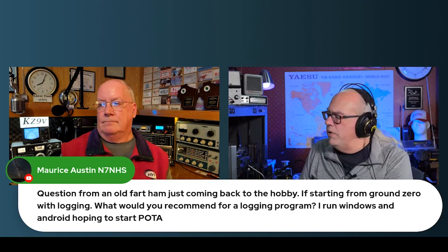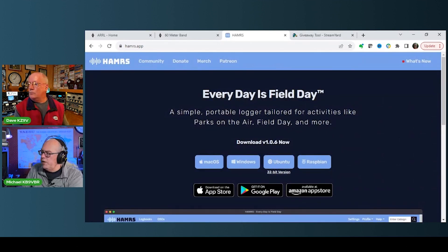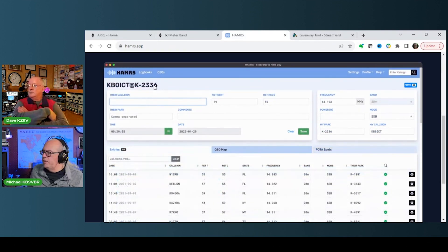There are a couple of different ways you can go about computerized logging. The most popular Windows-based logging program for POTA is probably HAMRS — H-A-M-R-S. I'll pull that up on the screen. That's what I use for my park logging. It's free, it's multi-platform — you can run it on Windows, Linux, or your Android device, and it works really well. It's simple, straightforward, and produces a clean log to submit to the database.